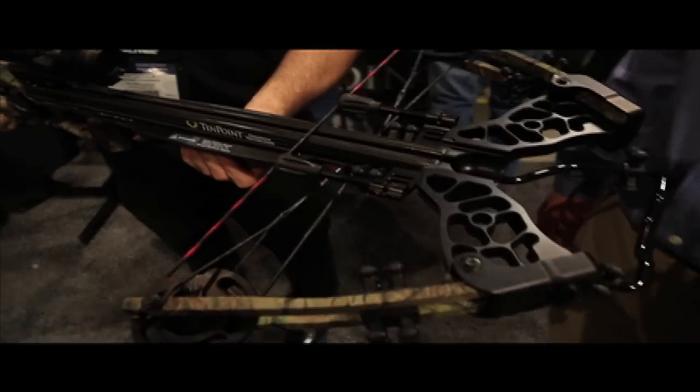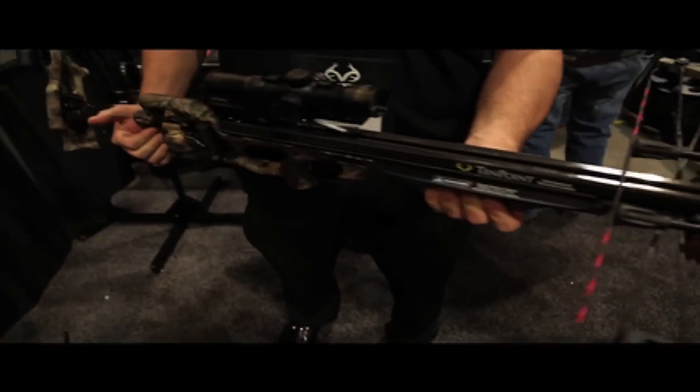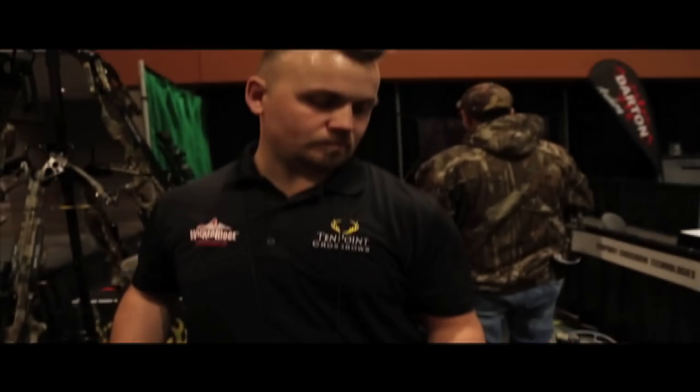Alright, another crossbow. This one's from one of the biggest names in crossbows, 10 Point Crossbows. This is the Vapor, and this is Gary. Tell us a little bit about this model.